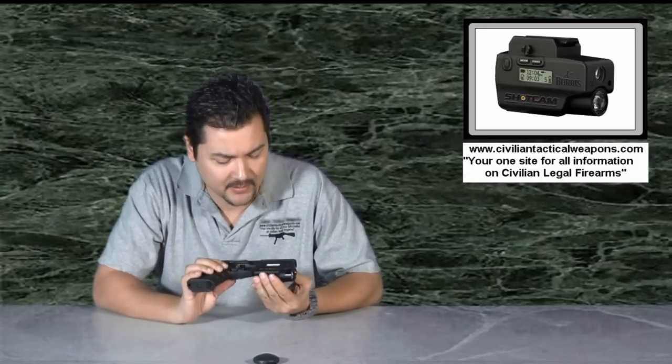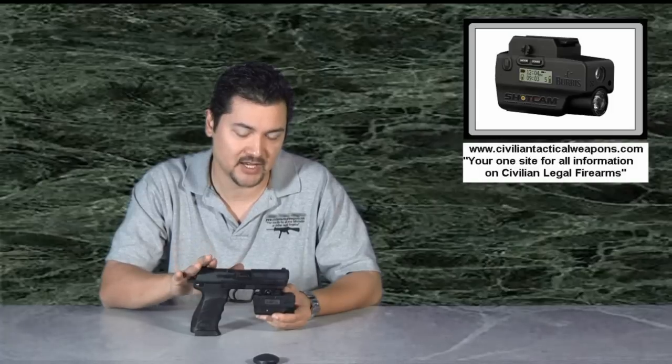What I want to do is actually talk about what we came here to talk about today. This is actually called the Burris Shot Cam. It's actually not designed for the HK45. One of the guns it is designed for is the Smith & Wesson M&P. Mine's actually off getting some trigger work done on it, so I don't have mine around, so I actually stuck it on the HK45.